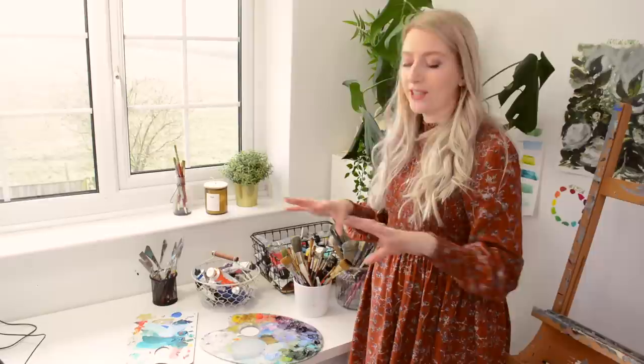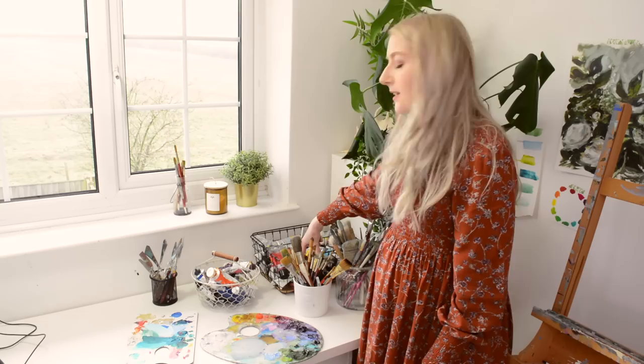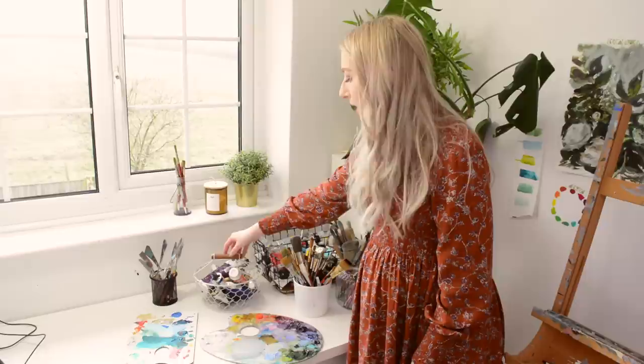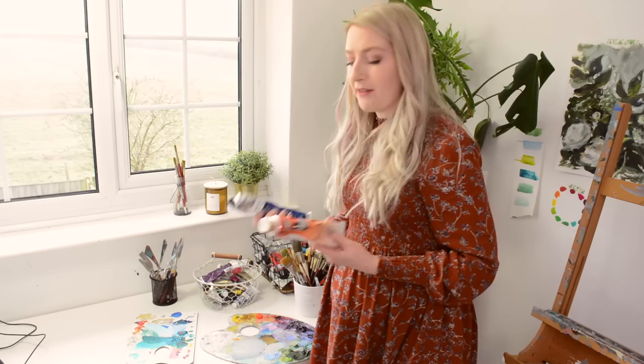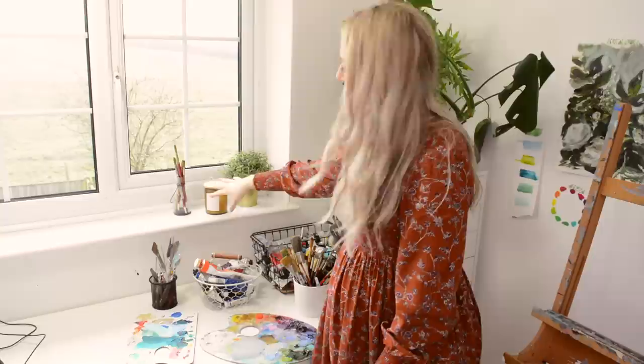This little wire tray is from IKEA — it's actually pretty big and holds a lot of paint, so if you want to store loads of paint in a concise space it's been absolutely brilliant. This beautiful wire basket was from one of my best friends and holds my oil paints — a mixture of my favourite colours. This little pot is where I keep all my palette knives. Along here we have my watercolour brushes, a candle that smells like pumpkin latte, and a very real little plant.